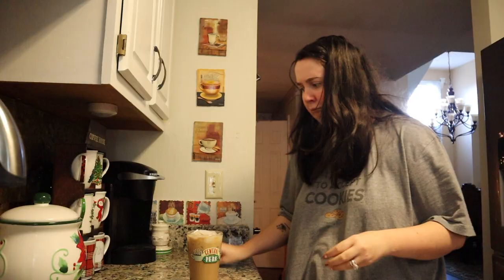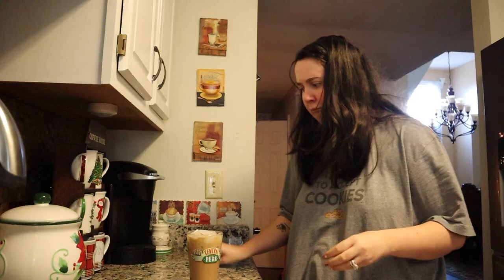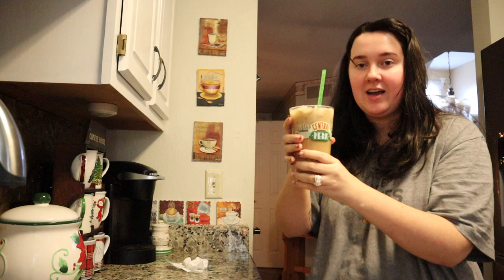And then we take our reusable straws — save the turtles — and stick it in. I also have my friend's cup that my mom got me a while ago, so cute. Oh my gosh, it tastes so good. Just to let you know, this is very yummy and very tasty.